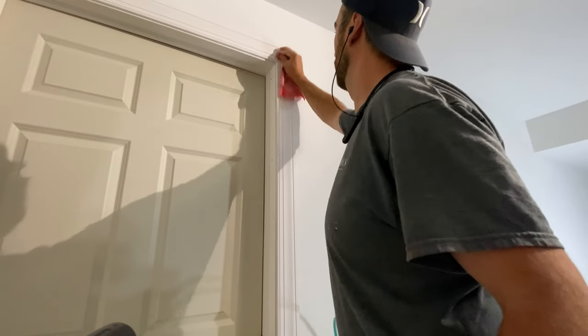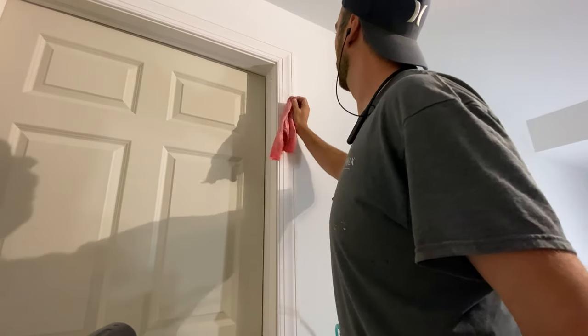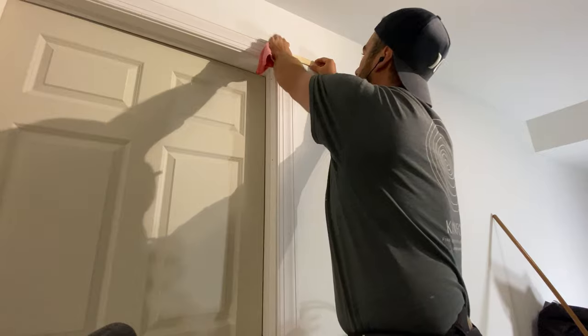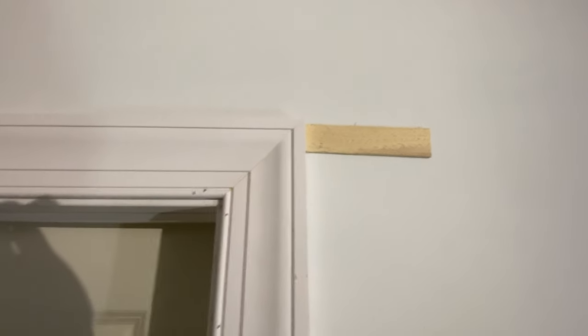I give it a good wipe with a wet rag, and place a shim behind there just to make sure it tightens up. Look at how tight that miter is — right there and there. Now here is the key to it.